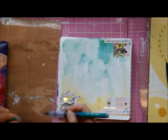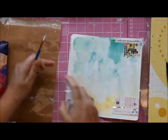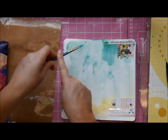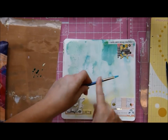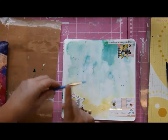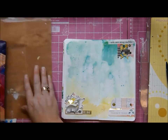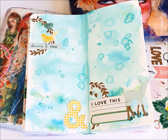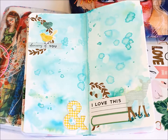Out comes the mermaid marker again. I really do enjoy doing this — taking just a little bit of the color and splattering it on the page. It's super cool. And I do think I'm done now. Oh wait, that's a completely different page!